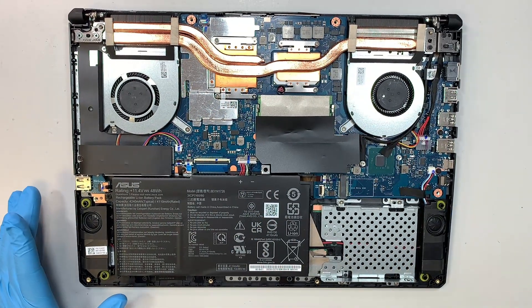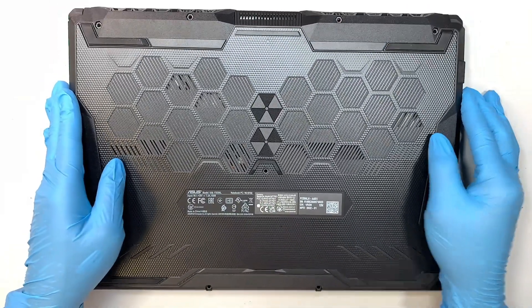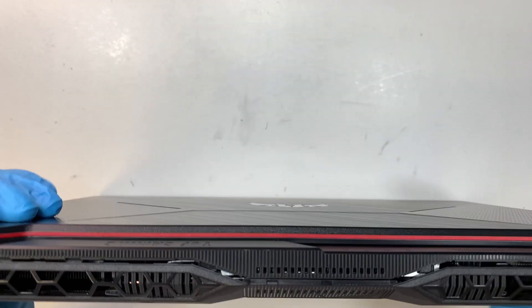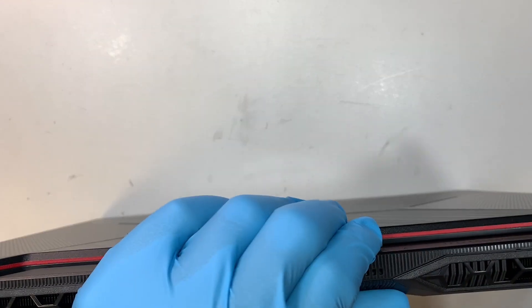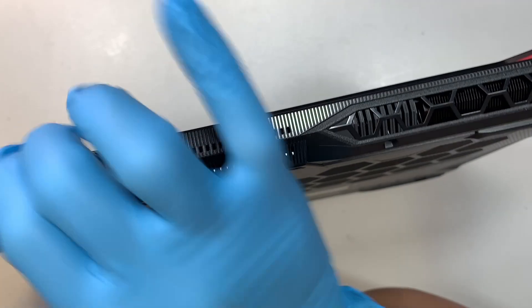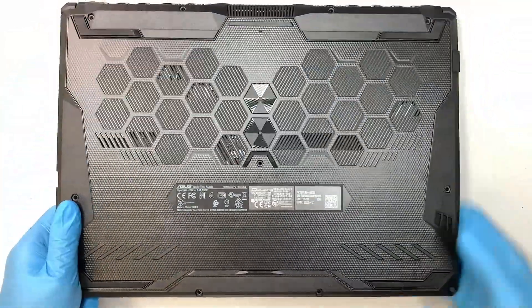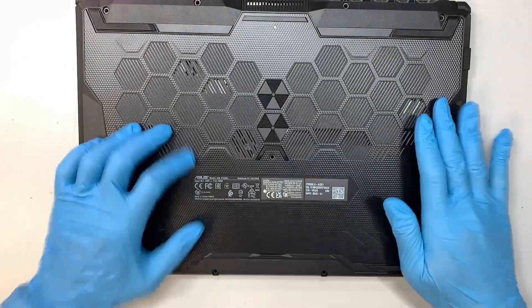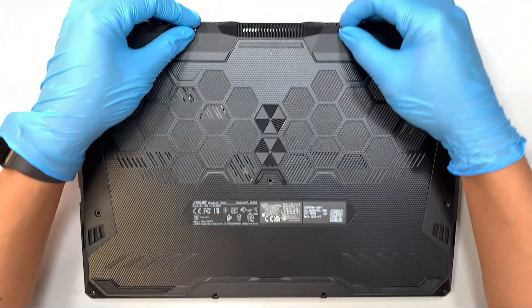That's pretty much it. The next step is to put the back cover back on — close it tight and let the clips click all the way back in, then press it down on the rest of the corners. The two longer screws go back to the top center.